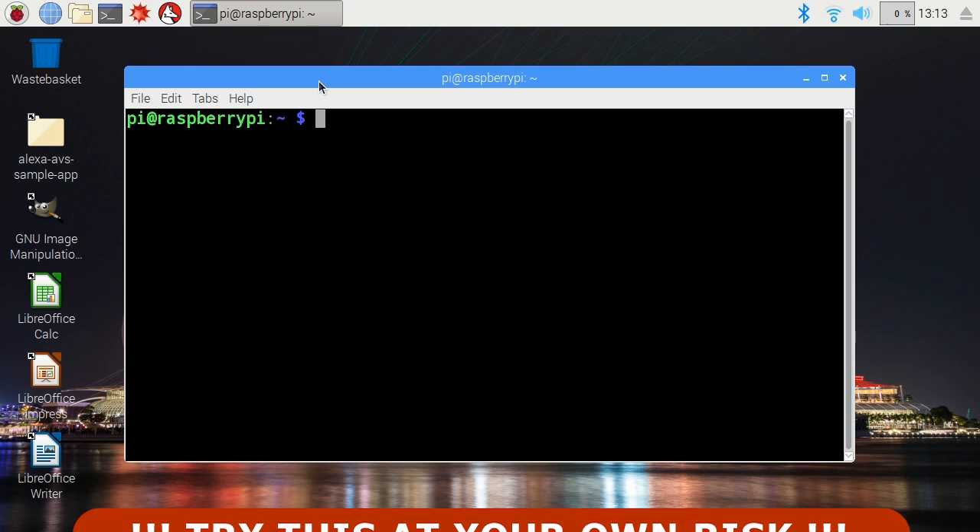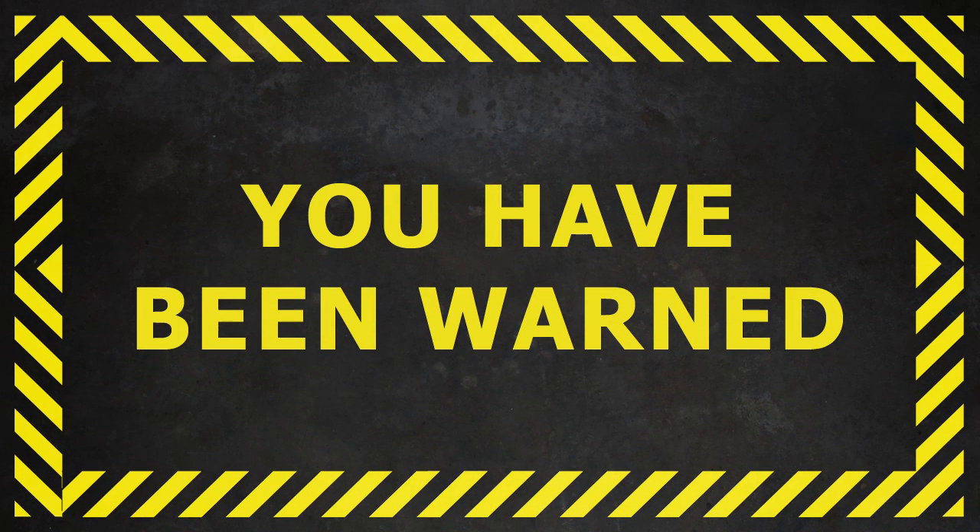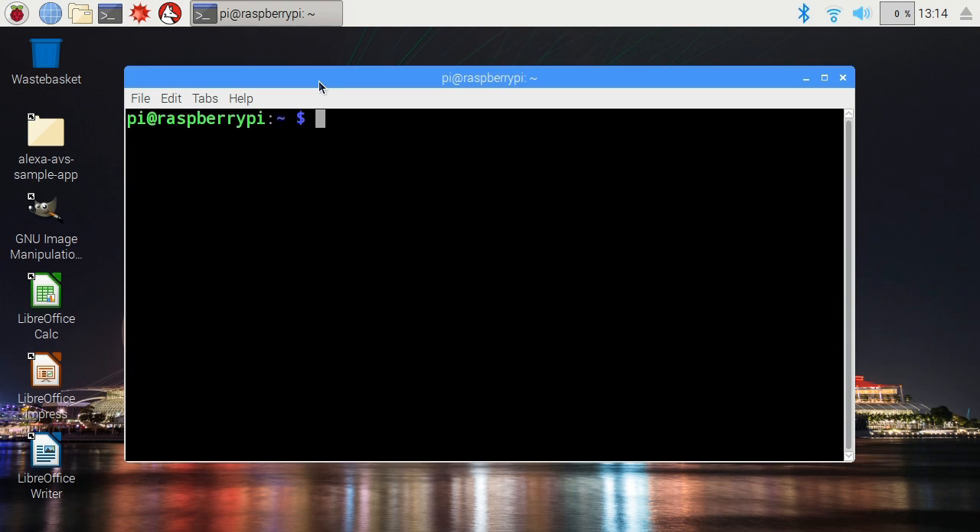I would point out this is still slightly experimental. This feature was released by the Raspberry Pi Foundation in April 2017, but doing this is at your own risk. Do not try this on your Pi if you're worried about it, or if you'd mind if it broke. Do not blame me if you do this and everything goes wrong. Try this at your own risk.